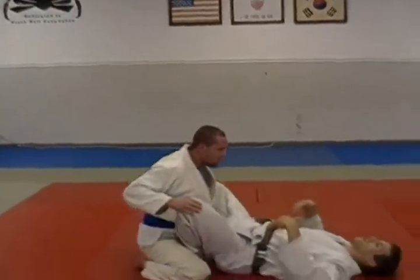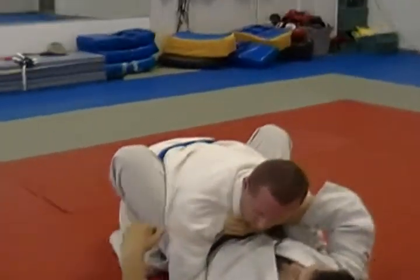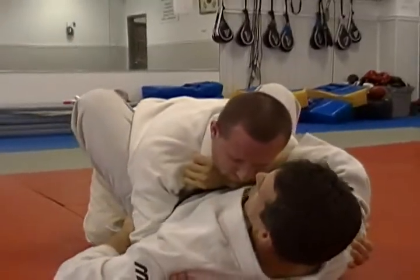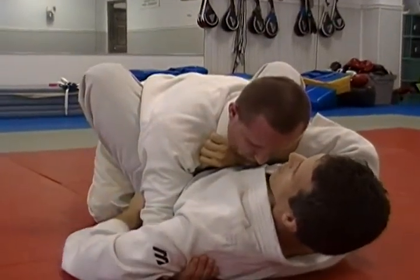I'm going to be on the bottom here, and Jesse is going to be smashing down on me, putting his weight down. I'm going to reach across and get a thumb-in grip on his cross lapel. Then I'll get a grip on his sleeve on the outside of his elbow, and I'm going to flare my elbows out while at the same time extending my legs.